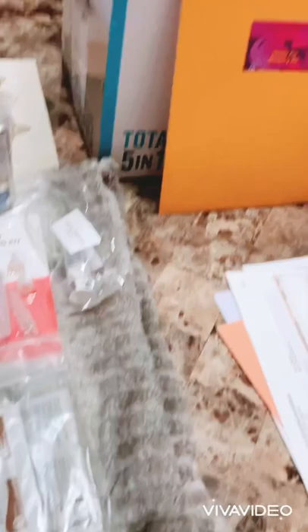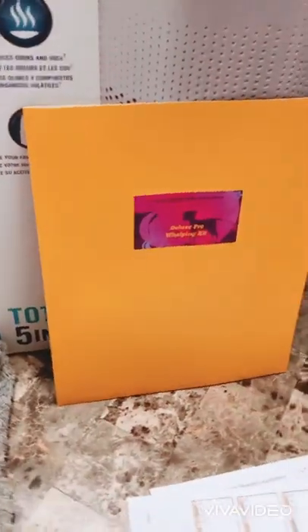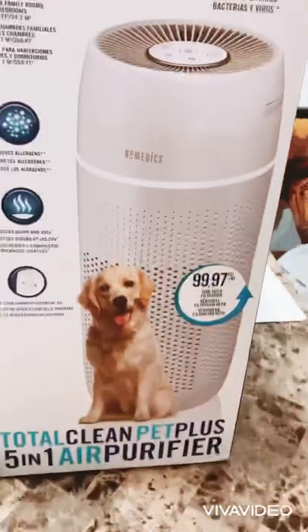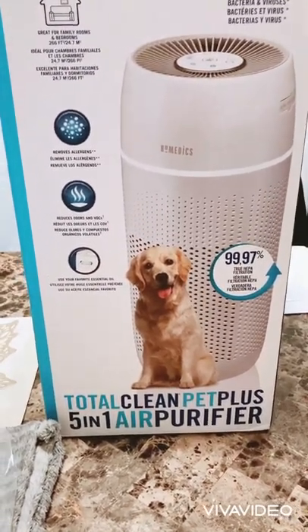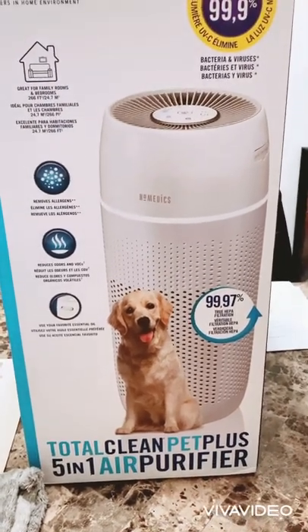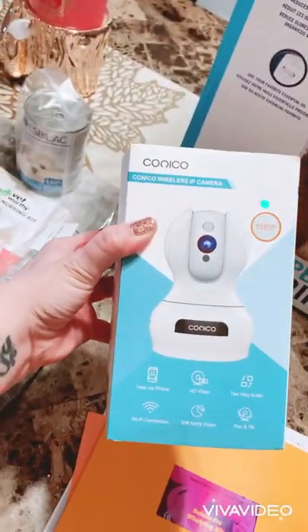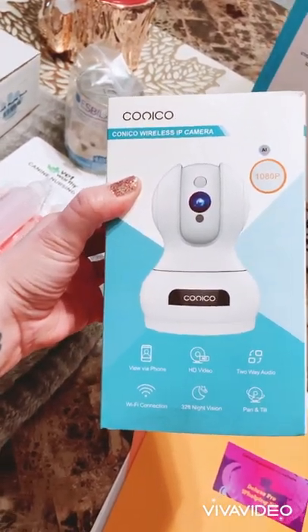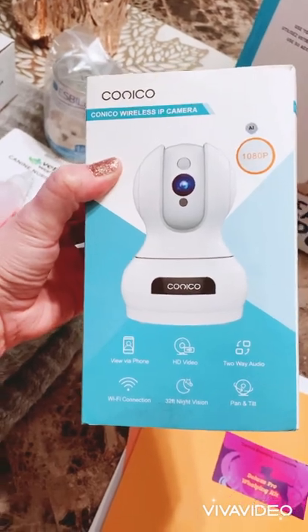There are a couple other things I wanted to show you that didn't come in the kit but I think are a good idea to have. This is an air sanitizer — it'll help keep the air clean and fresh for the pups when they're born and keep any of the bad stuff out of the air. It's also a good idea to have a camera you can hook up to your phone, kind of like a baby monitor, so you can keep an eye on mom and the pups at all times even if you need to leave the room.